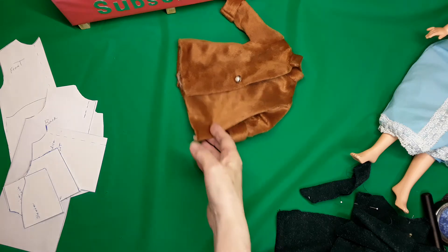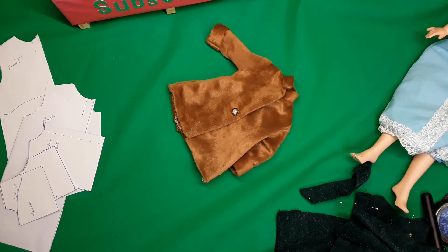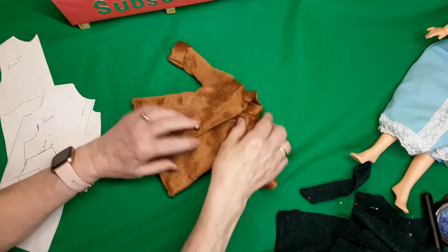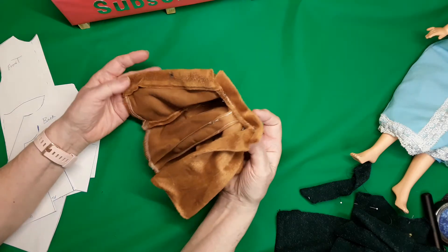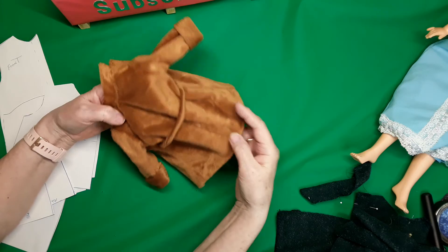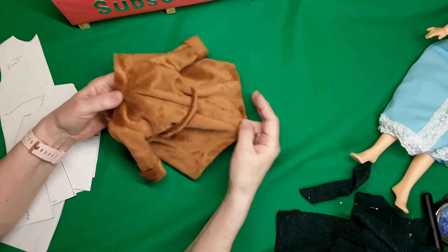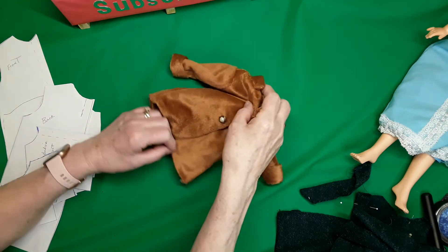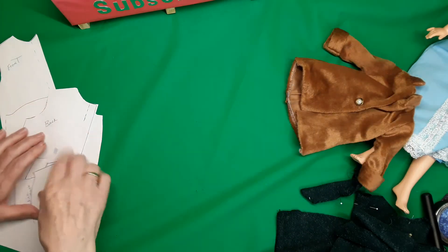Hi, I'm Phyllis from the Doll Corner and welcome to my channel. Today I want to show you how I make a little coat from a basic pattern. It looks quite cute on the doll.